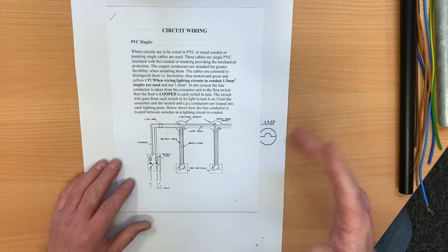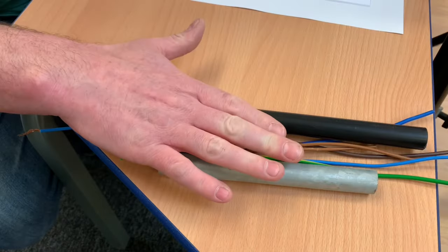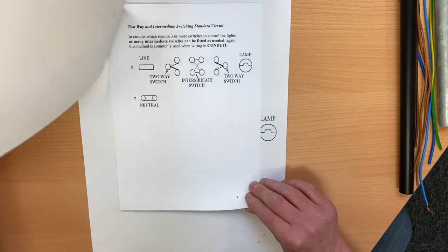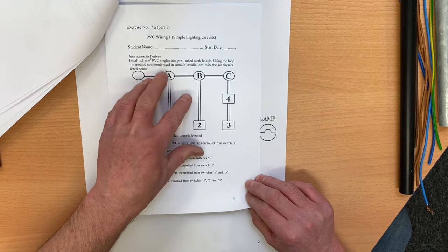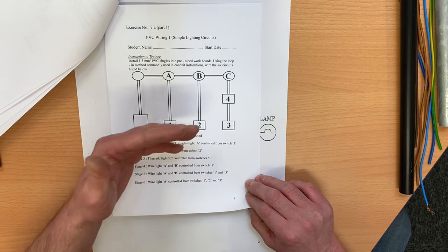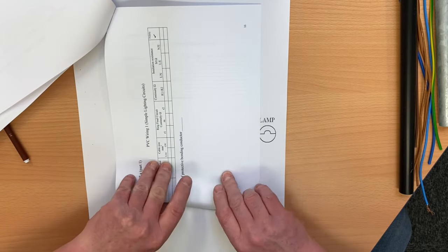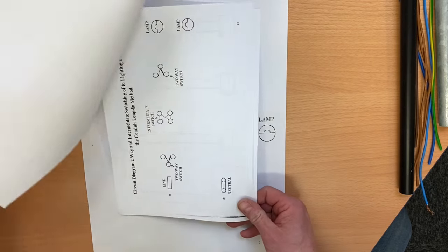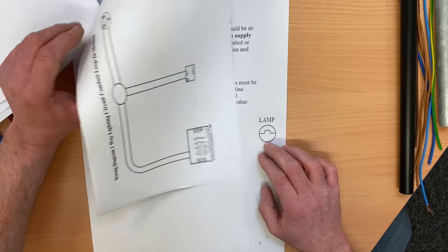The document is downloadable from the description and gives an overview on using PVC singles to wire lighting circuits. It reminds you that the minimum cross-sectional area of the conductors is 1.5mm². There are circuit diagrams, an exercise your college lecturer might use or you might want to build at home, test sheets, and a marking criteria. We'll look at these wiring diagrams across a series of videos on the conduit looping method.